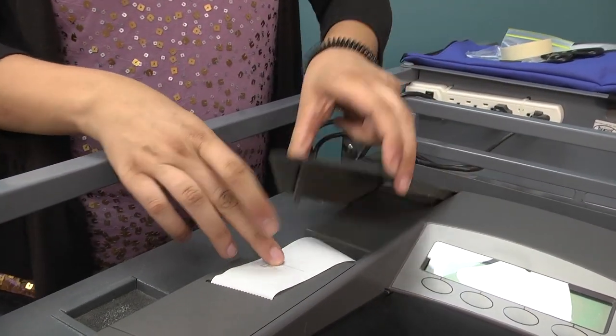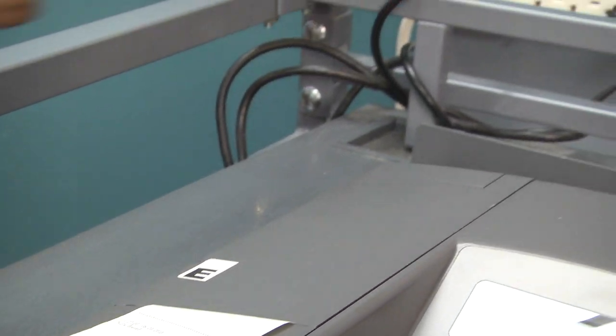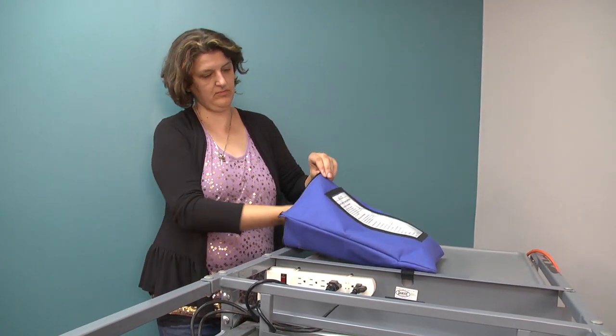Fold the remaining portion of the printout tape and tuck it inside flap E of the M100 and close flap E. Return the keys to the Ziploc bag and the small blue supply bag.